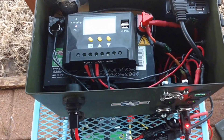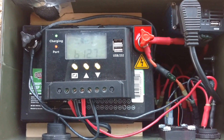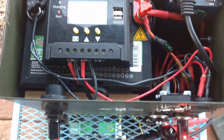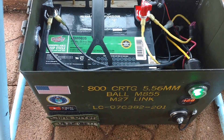Here I took the lid off the top to show you the guts. Here's the solar charger. We've got the same battery down here. This is just an ammo box battery box.